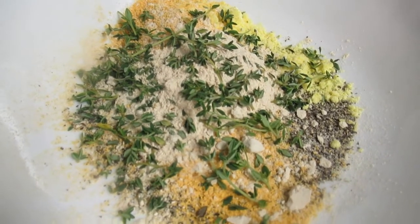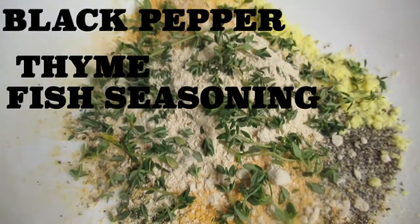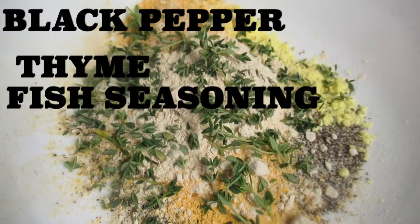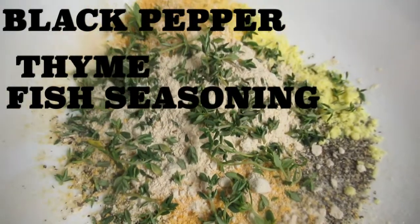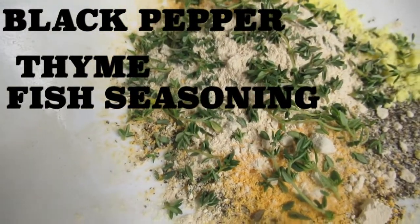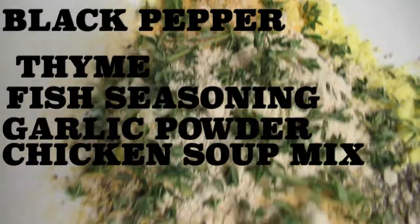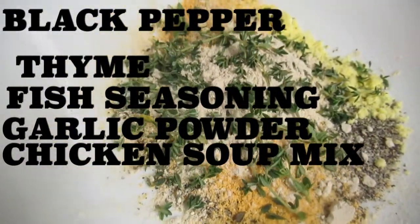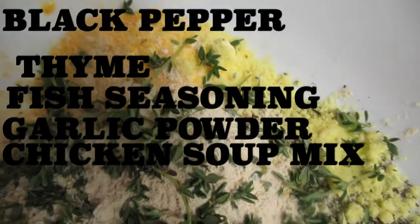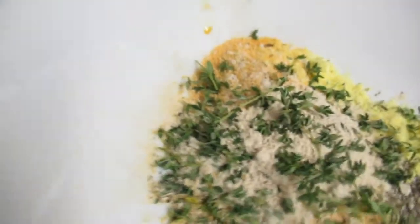In here I have black pepper, thyme, some fish powder seasoning. I like to use Grace fish soup mix — you strain it to get the powder, you don't need the noodles. That's what I use, just the powder portion. There's garlic powder in there, and I even put a little bit of chicken soup mix. It gives it a great flavor. So in here is black pepper, a little bit of garlic powder, thyme, chicken soup mix seasoning, and the fish powder seasoning.